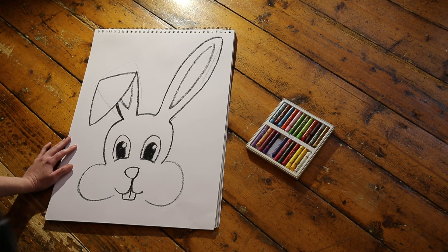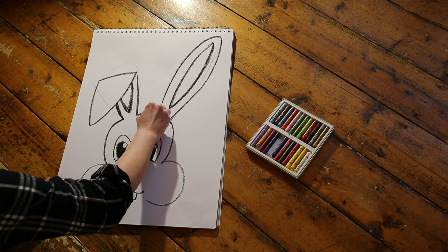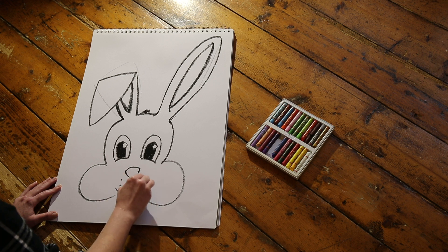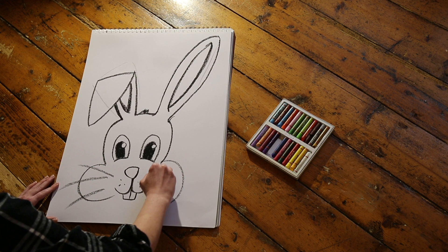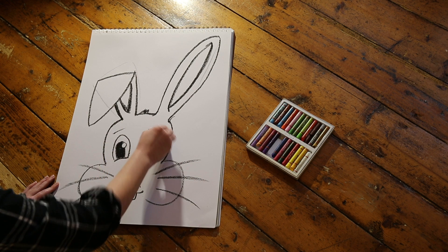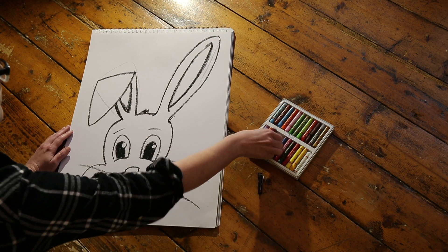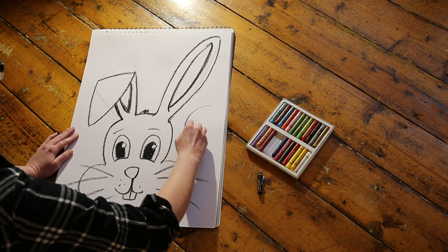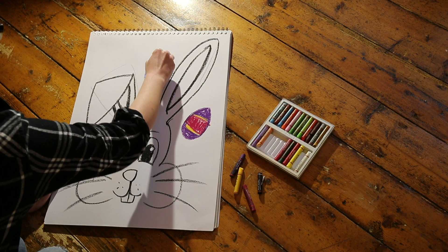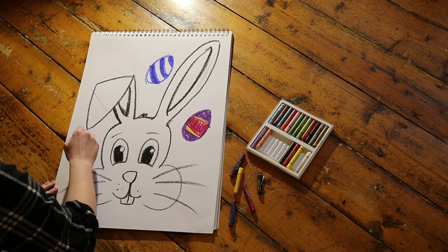That's our bunny! Well done! Feel free to add details to your bunny, like a tuft of fur on the top of its head, some whiskers, maybe some expressive eyebrows. We still have all this white paper — let's fill it in. In my background, I'm going to surround my bunny with Easter eggs. What will you choose for yours? Whatever you choose for your background, get in there and really have fun with it, with lots of color and detail.